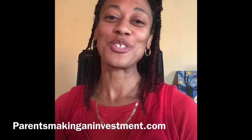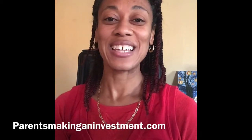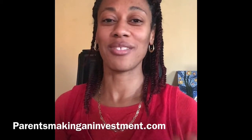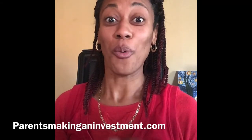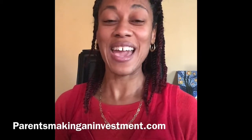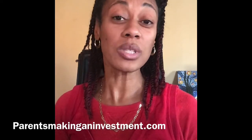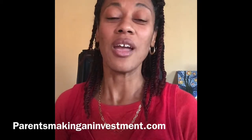Hello everyone, it's Janelle Stewart here from Parents Making an Investment. I just want to share with you another way to invest, especially if you have children that are tweens and also where they're starting to have a little bit of odor under their underarms. The way to combat that for me and my family is by using natural things that you can find in your kitchen and in your home.